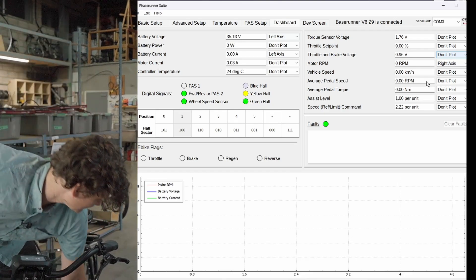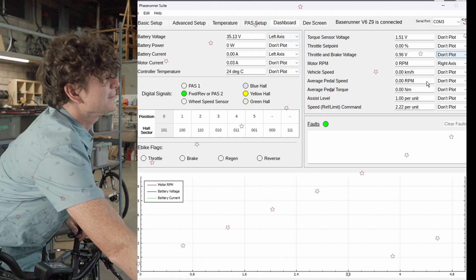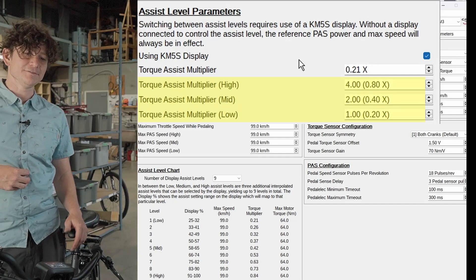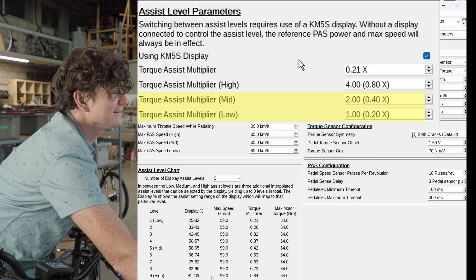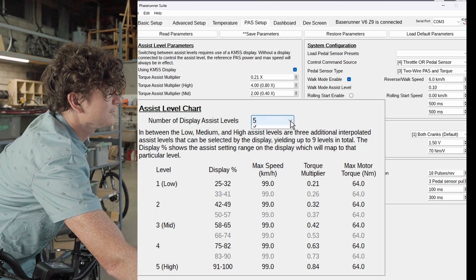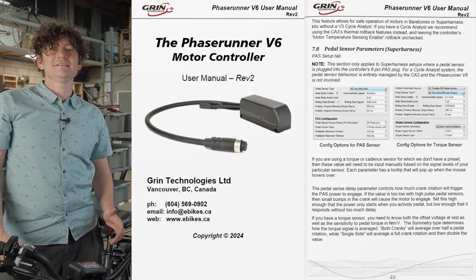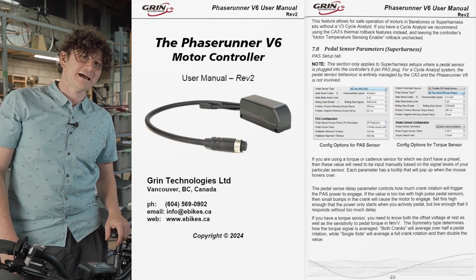The last thing to configure is how much assist we're getting in each of the assist levels, done through the PAS setup tab. The PAS setup tab has three different assist levels — low, medium, and high — but on displays you typically have five or even nine assist levels, with additional values interpolated between medium and high or low and medium. A table at the bottom summarizes the actual assist level and any assist speed limits at five or nine levels of assistance, but it's controlled by just the three values. Full details of that interpolation are covered in the Phase Runner user manual, so please refer to the manual if you want to fine-tune the amount of assistance or speed limits in any of those modes.